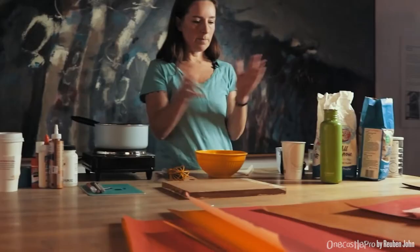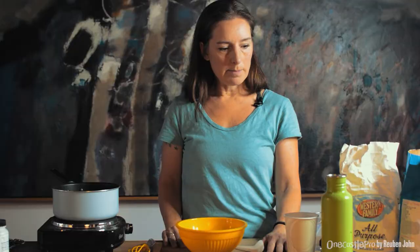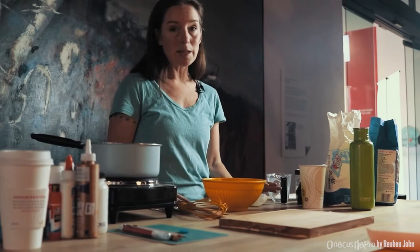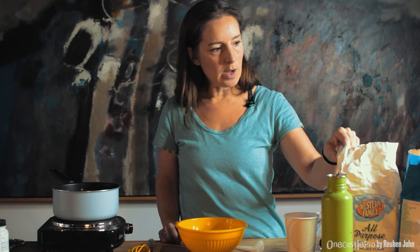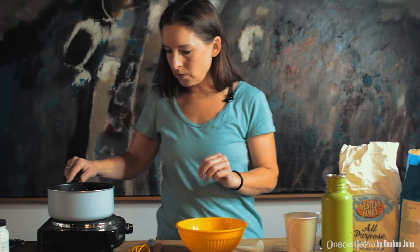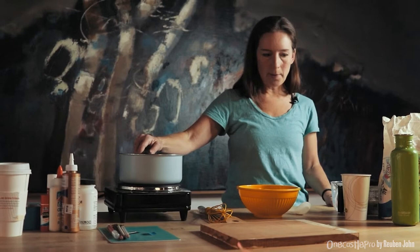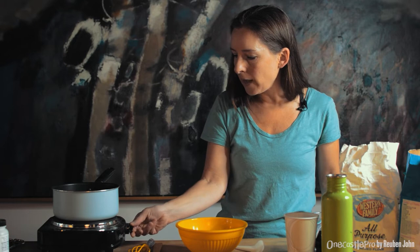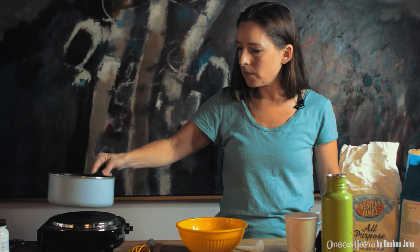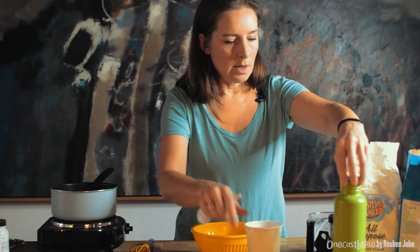I'm going to show you how to make wheat paste. It's a glue we'll use during the collage process — basically flour, sugar, and water. You need a pan and a hot plate or cooker. Start with one cup of water, which you're going to boil. The recipe will be in your art kit pack so you don't need to remember all the amounts, but I want to show you the process because the materials are simple but the technique is quite precise.